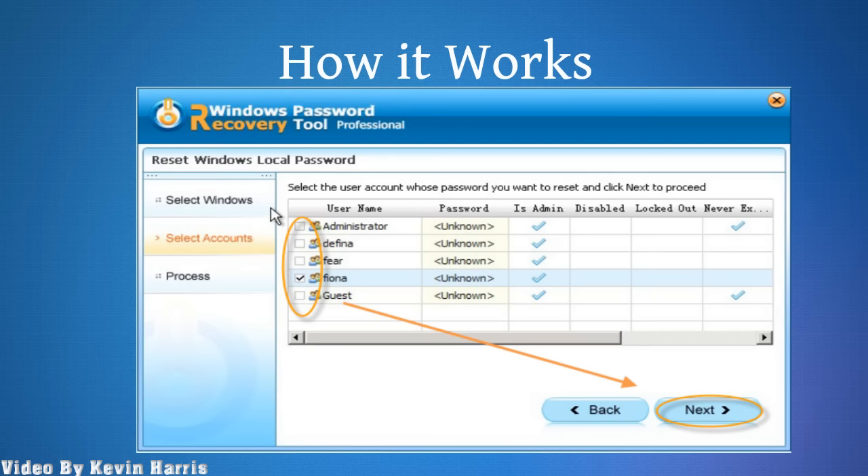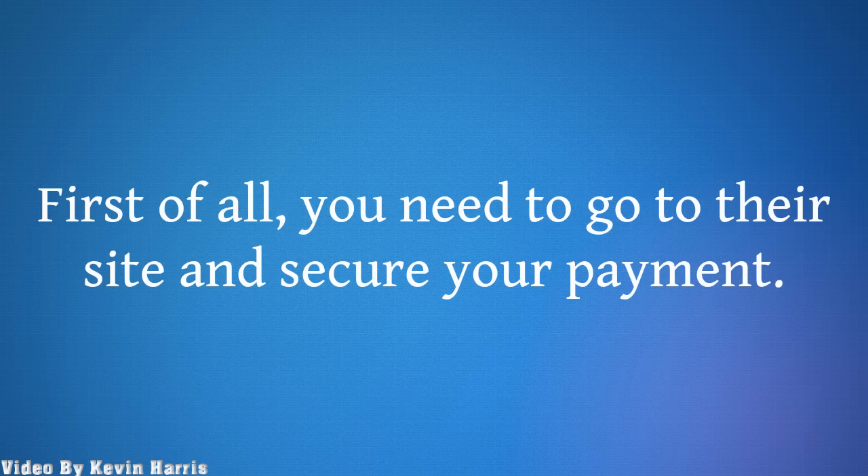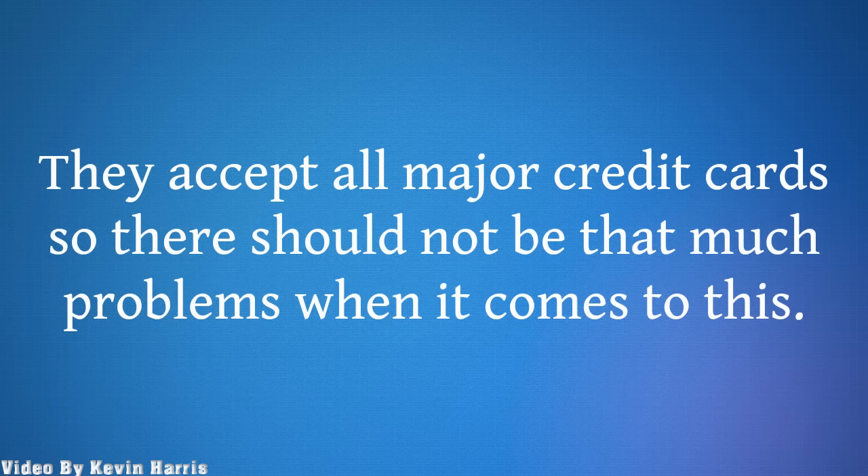How it works. So, you might be wondering how this thing works. First of all, you need to go to their site and secure your payment. They accept all major credit cards, so there should not be that much of a problem when it comes to this.